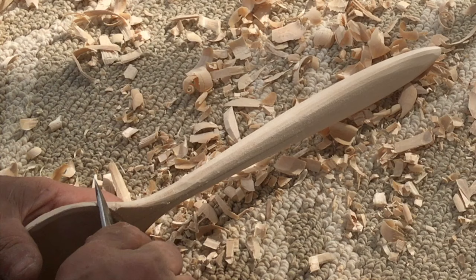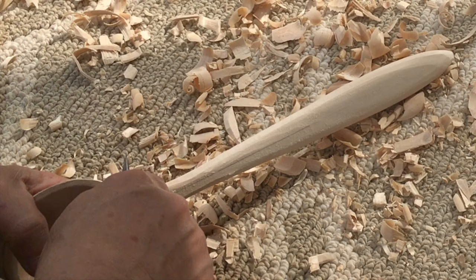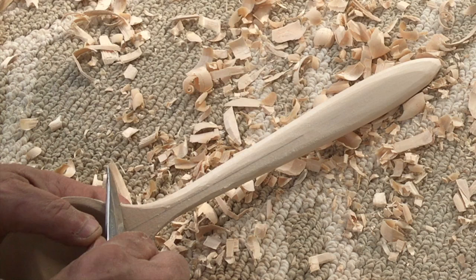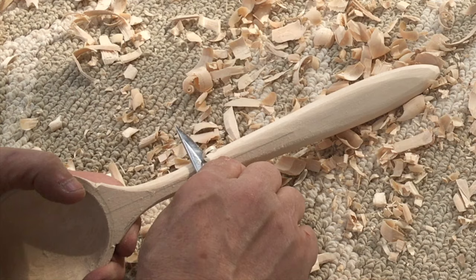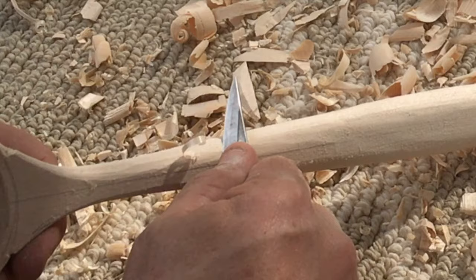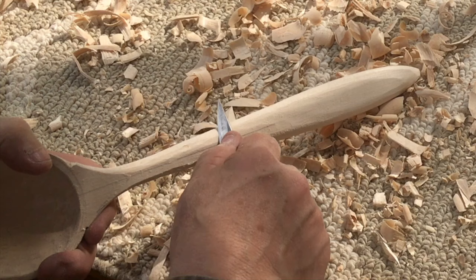I'll cut these grooves in now with the blade of the knife, make them a little deeper, and then soften these shapes later with some sandpaper. If symmetry is what you're looking for — and it is what I'm looking for in this spoon — now's the time to even up one side from the other, trying to get both sides looking identical. As I was talking, look what happened: the blade dug into the grain and took out a deeper shaving than I intended. Look at how deep it is there.